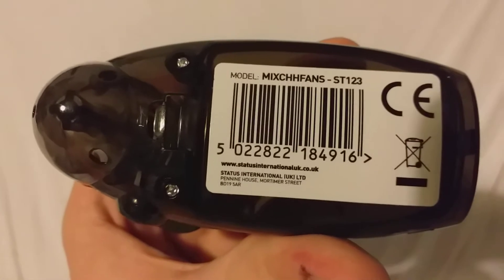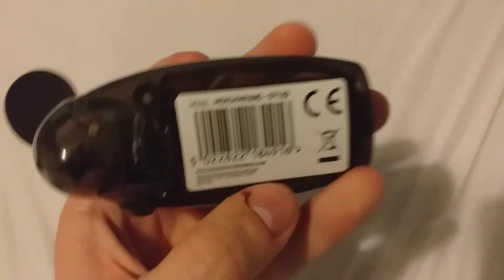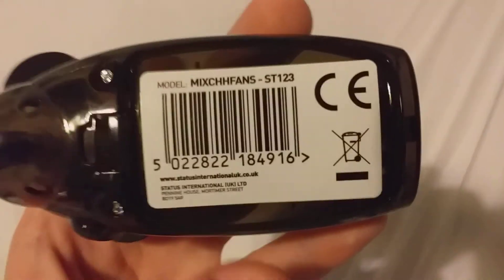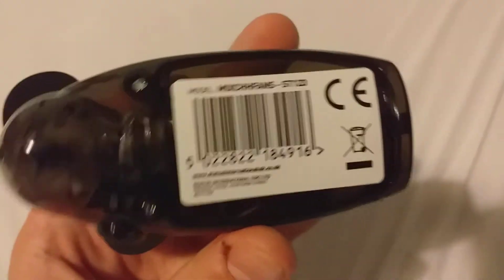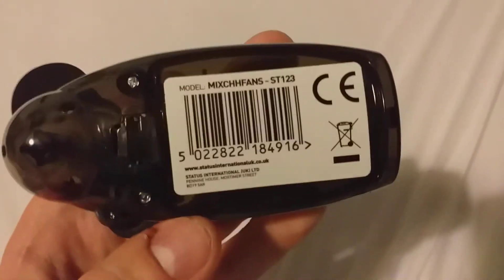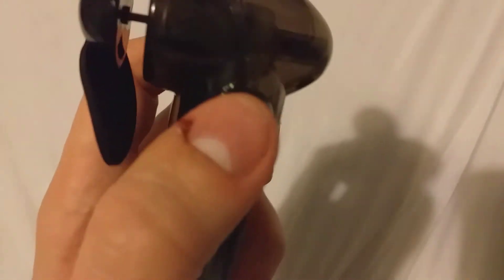If you want to pause the video you can read the rest of the information there. It's not to be put in any waste bin, which is probably because it's bad for the environment — but you can see that noted there on the packaging.